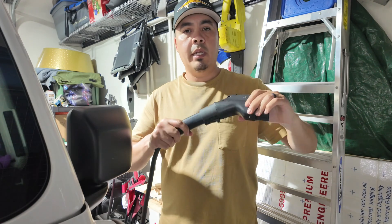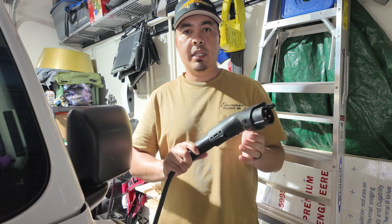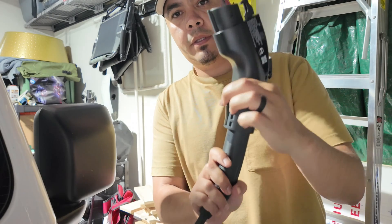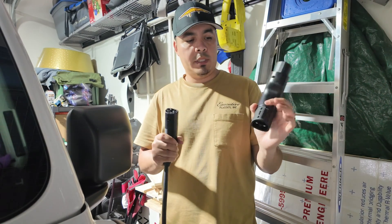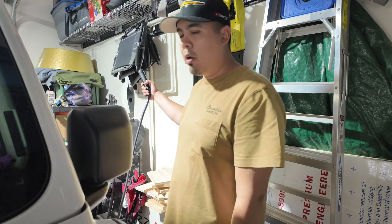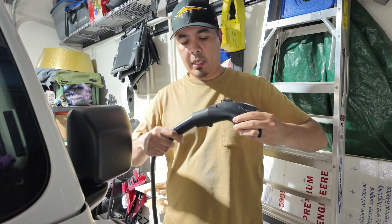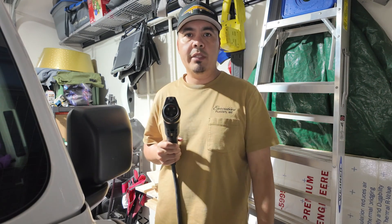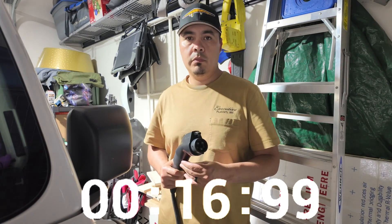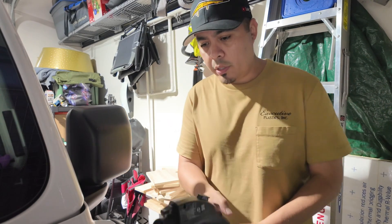Let's go ahead and plug it in — pretty simple. You just grab it here and let it click. Now it's in there really nicely. To disconnect it, there's a little button down here — just disconnects like that. You can store it somewhere nearby. The instructions say to wait about 30 seconds after connecting the adapter to the Tesla charger before connecting the other end to your J1772 vehicle. It's been 30 seconds — let's go ahead and plug it in.